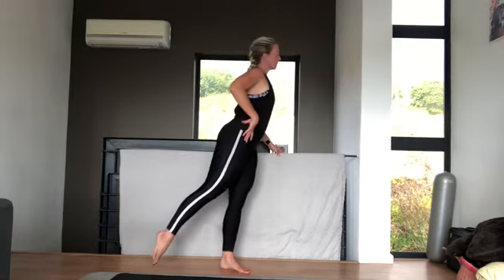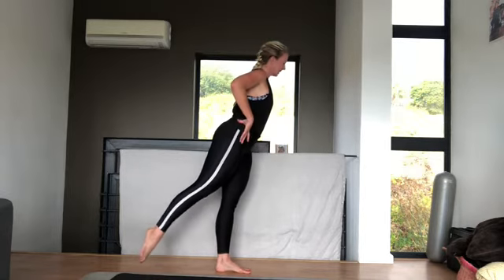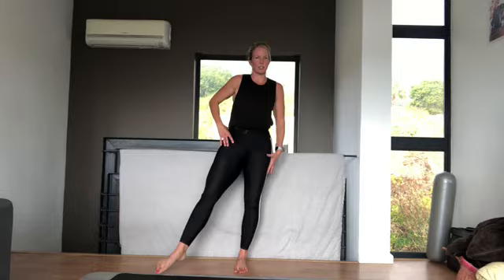And then you take it to the back. Eight circles one way, eight circles the other way. When you're in this position, really make sure you don't sink onto the hip you're standing on. Squeeze your butt, hips and stand up nice and tall. And then you repeat on the other side. Again, standing up strong, eight circles one way, eight the other way, to the side, and to the back.